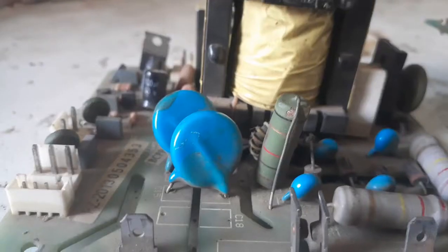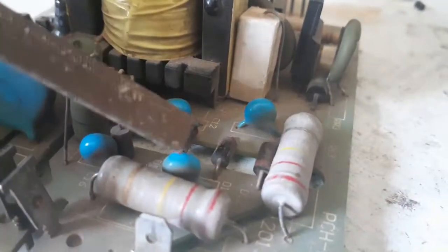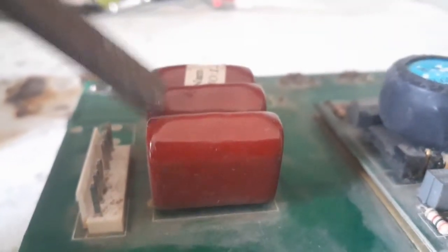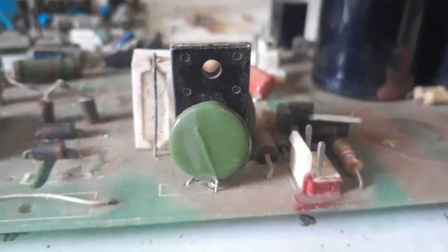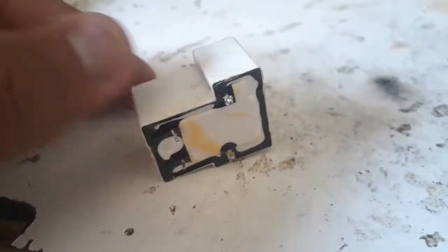Next up are some high voltage ceramic capacitors — maybe 2kV, 5kV, 10kV, and 15kV — as well as polypropylene capacitors, film capacitors, and the most commonly used electrolytic capacitors. Also, PTCs, NTCs, and MOVs, which are quite rare and quite good to have.